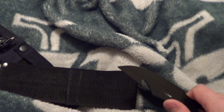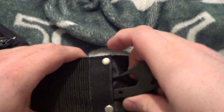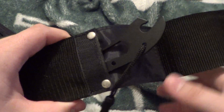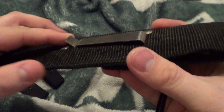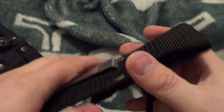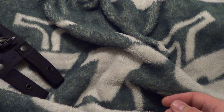I know it's cheap — ten bucks. Comes with its sheath, which also has a belt clip. Ten dollars.